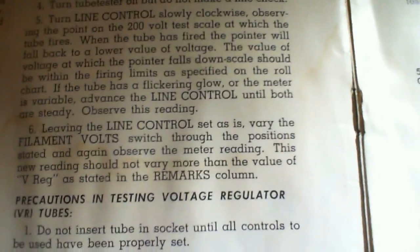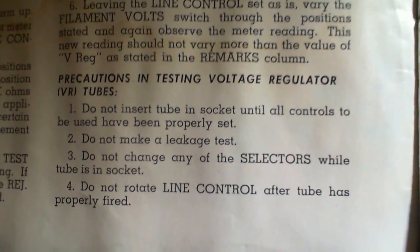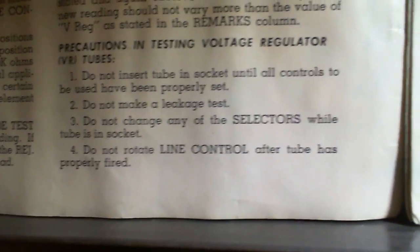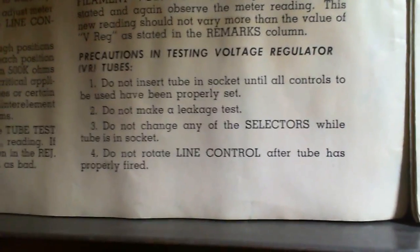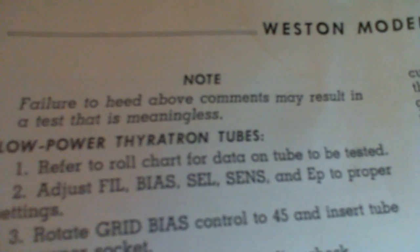This is more complicated than I expected. Precautions: do not insert the tube in the socket until all controls are properly set; do not make a leakage test; do not change any of the selectors while the tube is in the socket; do not rotate the line control after the tube has properly fired.